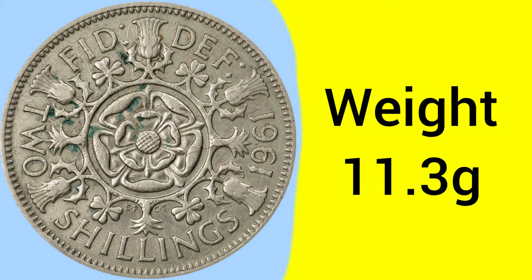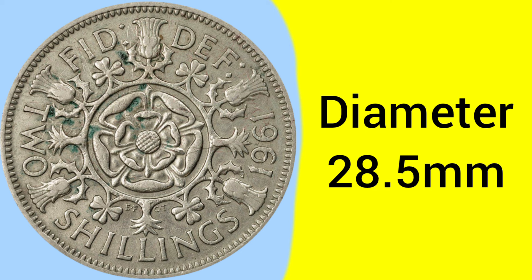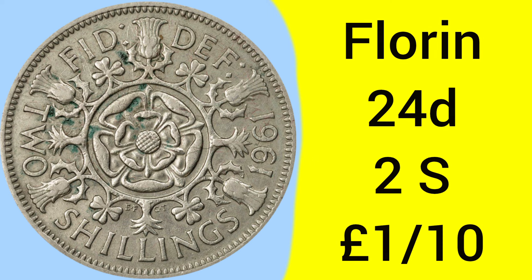The weight of the coin is 11.3 grams, as was set upon its release in the mid-1800s, and the diameter — again set in 1851 — is 28.5mm, so a fairly large coin for the time. The mintage is very large, with 37,735,315 being produced in 1961, so a very common year.